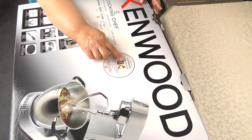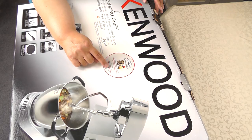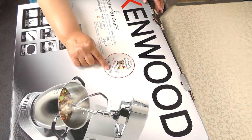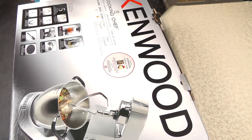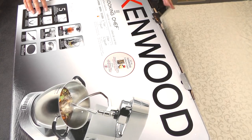One thing I noticed is there's a culinary club you can join. Upon registration you receive a stainless steel Cooking Chef bowl — awesome! So it's time to open it. I've been waiting two or three weeks, so here we go.